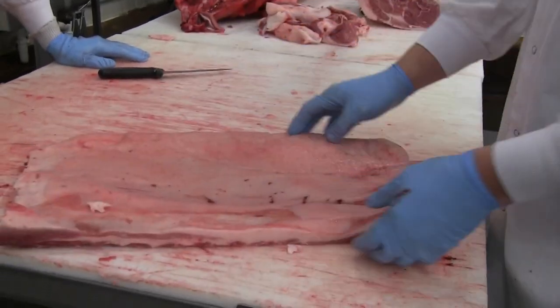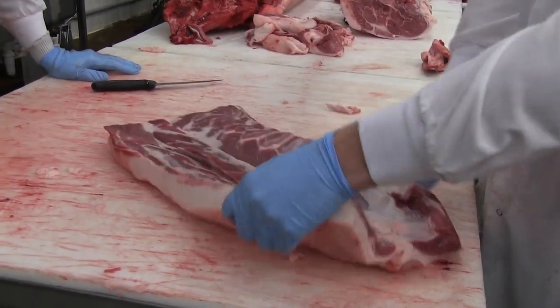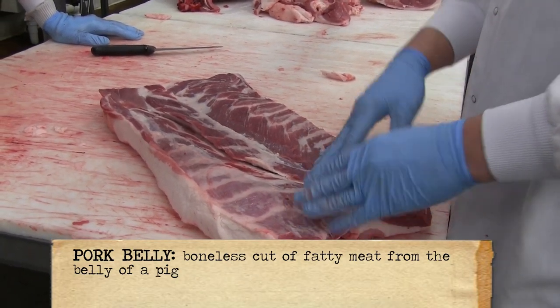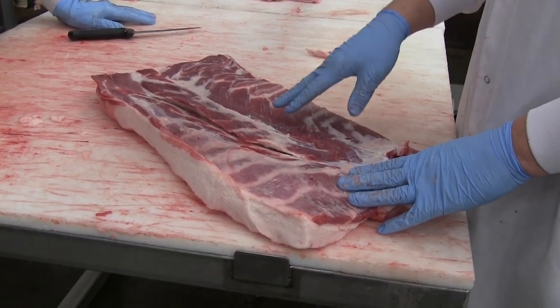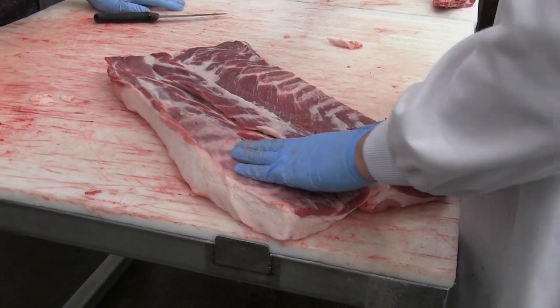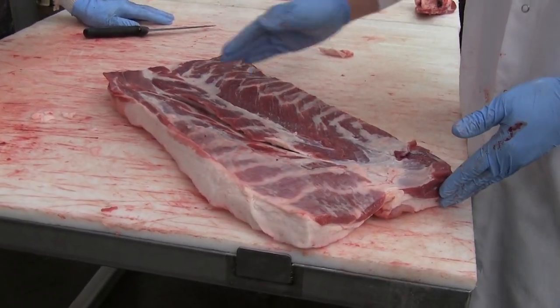To make bacon off the belly, you're going to use one of two methods: inject it, or let it sit and brine for a few days — let it soak up the salt, sugar, and whatever your spices may be. It's going to come out looking the same, and then you slice it very thin and that's where you get your bacon from.